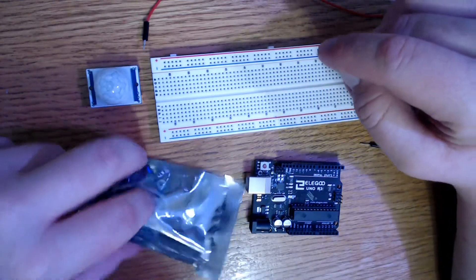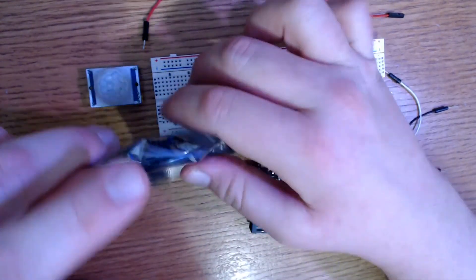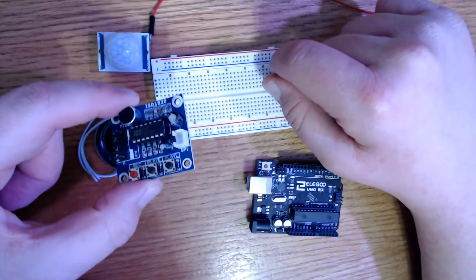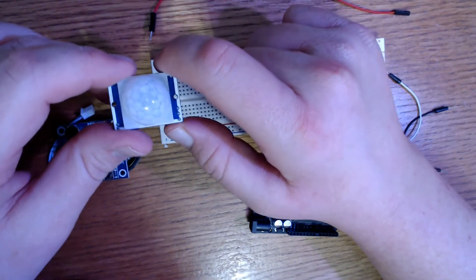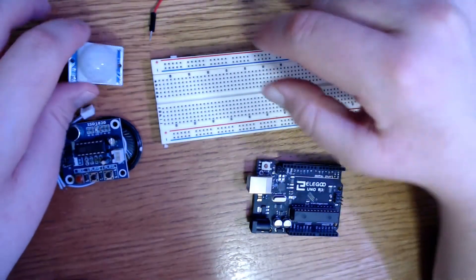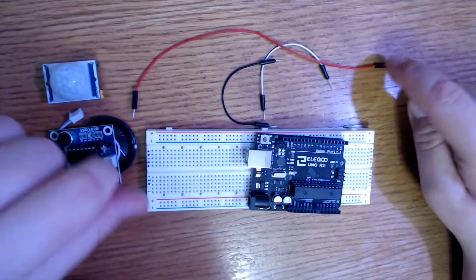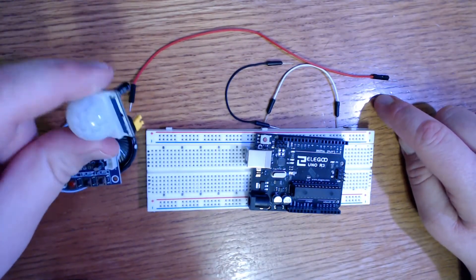For this project I use the ISD1820 voice record and playback module. I bought that on Amazon and it's currently $10 for three of them, so very cheap. You do have to solder the wires to the speaker, but that is all you have to solder. I'll also be using the HC-SR501 PIR sensor — it's an infrared motion sensor. And also a breadboard. You can use whatever you want, but I'm going to use the Elegoo Uno. I use some male-to-male jumpers and a couple of female-to-male jumpers for my motion sensor. And that's it.